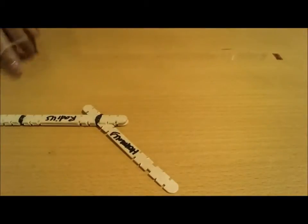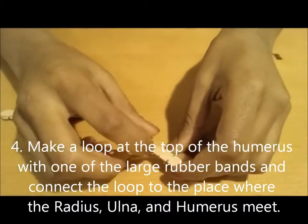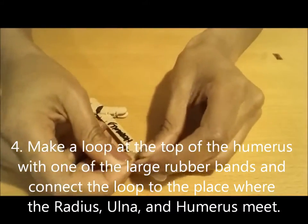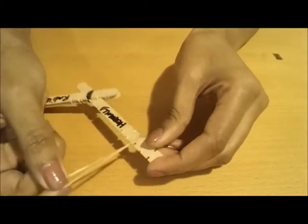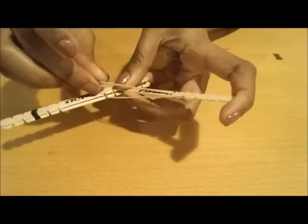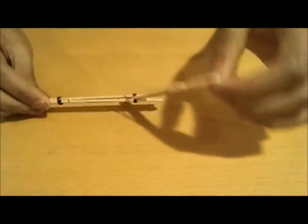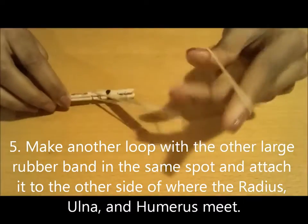So what we're going to want to do next is simulate the muscles. We're going to make a loop at the top of the humerus — take the two ends of the rubber band, go through and pull it right here. And then we're going to take it and connect it at the bottom near the radius and ulna. So that right there is a simulation of our biceps and how they work.